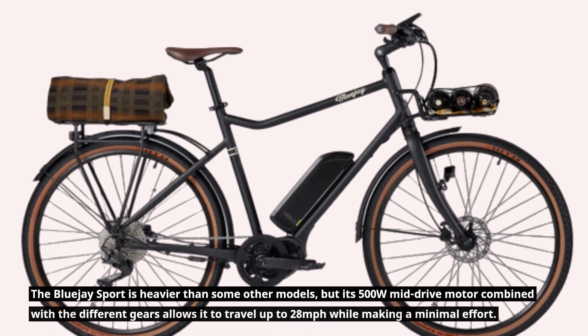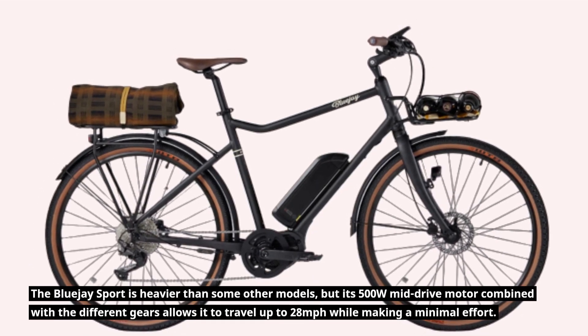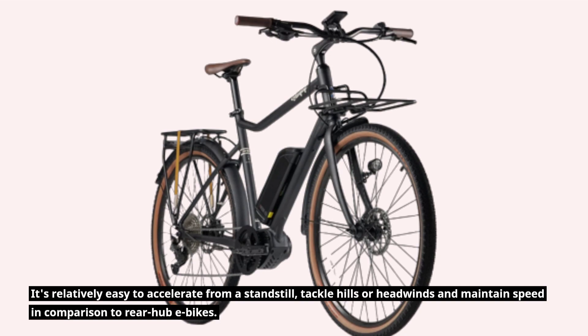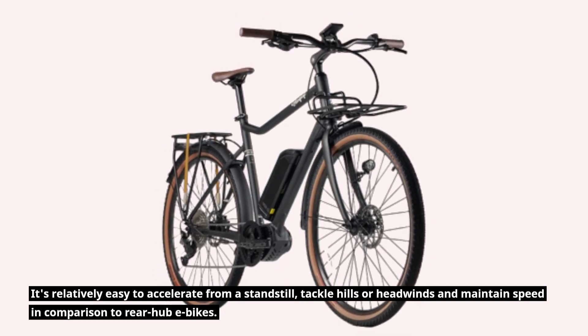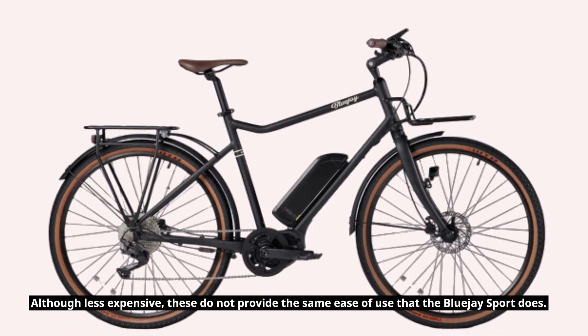The Blue J Sport is heavier than some other models, but its 500-watt mid-drive motor combined with the different gears allows it to travel up to 28 miles per hour while making minimal effort. It's relatively easy to accelerate from a standstill, tackle hills or headwinds, and maintain speed in comparison to rear hub bikes. Although less expensive, those do not provide the same ease of use that the Blue J Sport does.